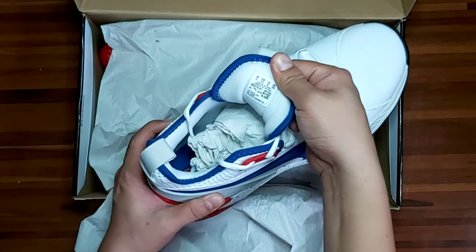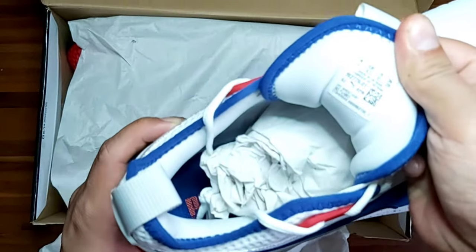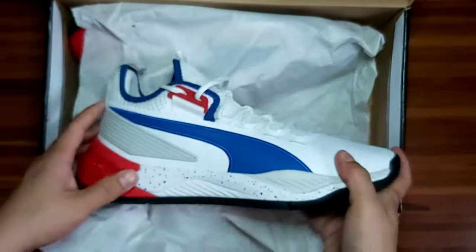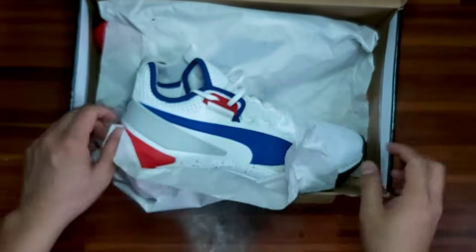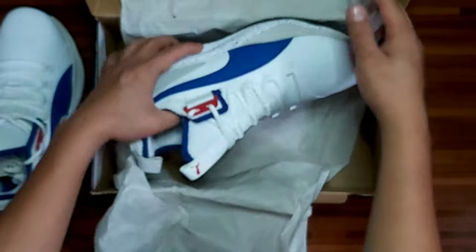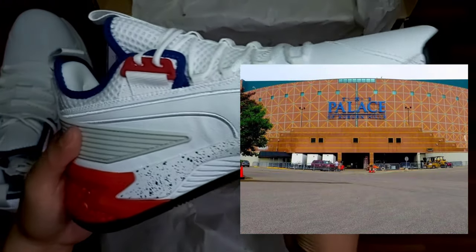Okay, checking natin yung colorway — it's white, blue, and red. And usually this Palace Guard, ito yung tribute nila sa first arena ng Detroit, the Palace of Auburn Hills, para sa Detroit sports events nila.